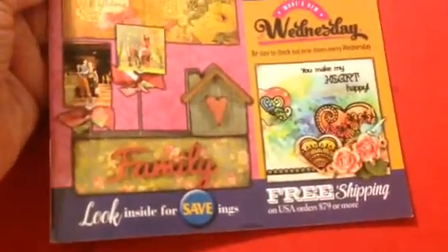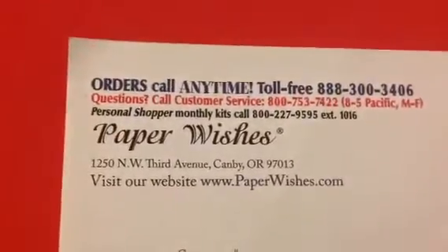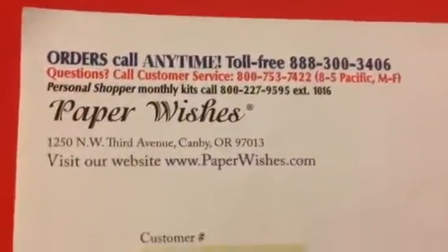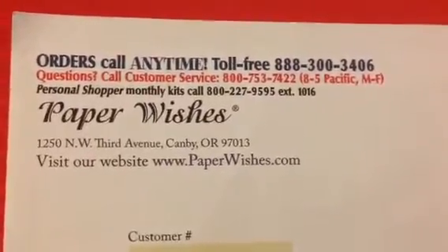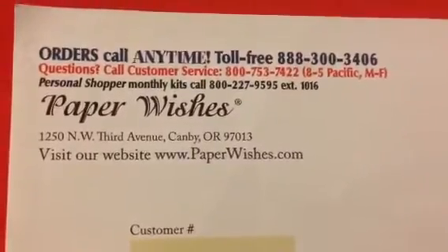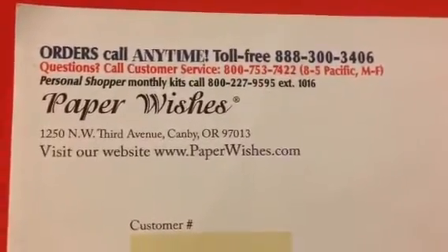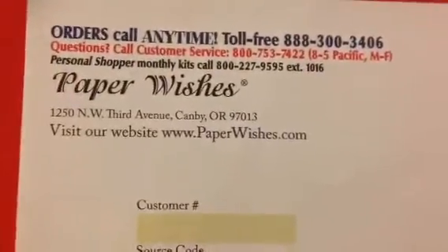They have a new catalog coming out for 2017. If you are anywhere near Canby, Oregon, you don't have to pay shipping and handling no matter the size of your order — you just have to go pick it up at their warehouse. If you have it shipped to you, you get free shipping when you spend $79 or more.